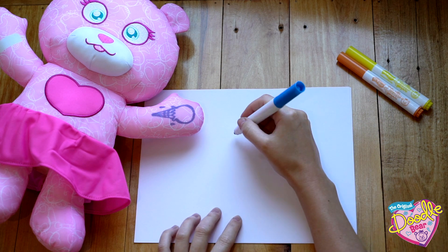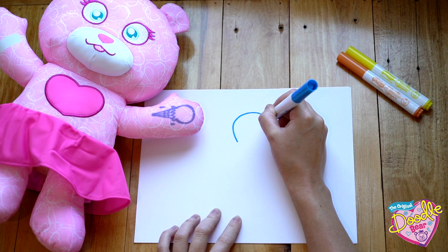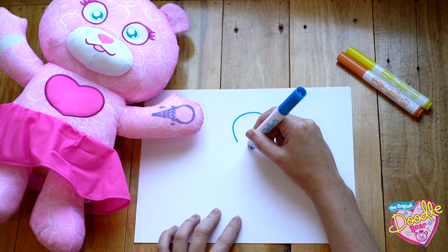To get started, we're first going to draw a curve — this will be the ice cream part. Underneath that curve, we're going to add some squiggly lines where the ice cream meets the cone.